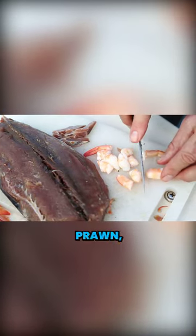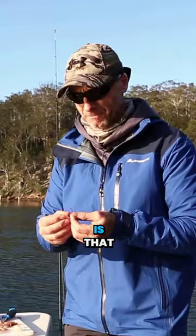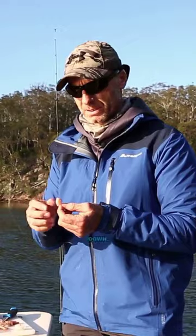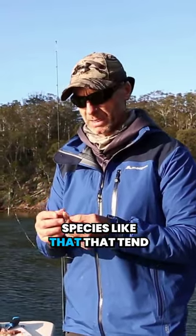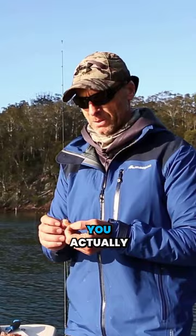What I do is cut that prawn — you probably get four baits out of it. When you're fishing a smaller bait, you're actually replicating exactly the little chunks in your burley as it's floating down. So fish like a mullet or a trevally, even whiting and blackfish — species that tend not to actually feed too much when you're burleying — you actually catch.